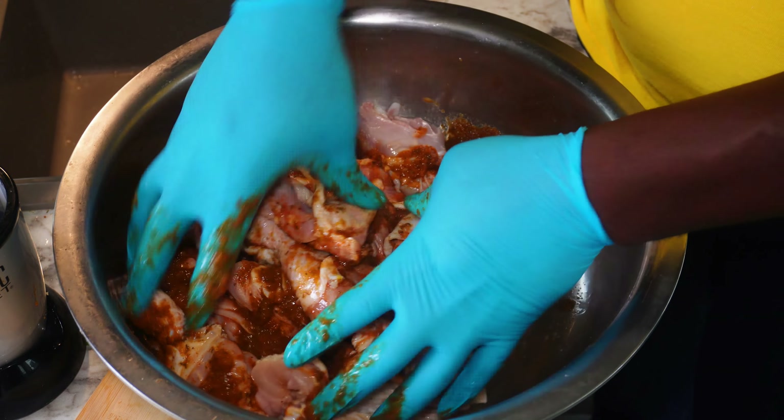I finish massaging the seasoning mix into the chicken. I'm gonna transfer the chicken into a ziplock bag — you can use any plastic bag as long as you can close it. The reason for using a ziplock bag is to trap the aroma from the season mix so it can soak inside the chicken. I finish adding the chicken and the seasoned sauce into the ziplock bag. I'm gonna close it, shake it, and let it marinate for two hours.